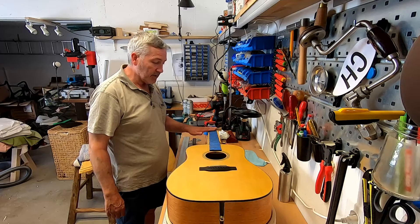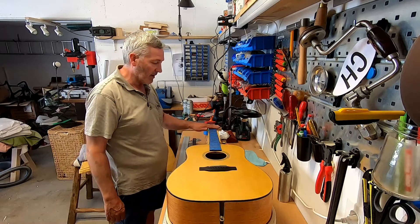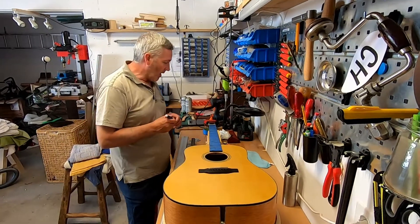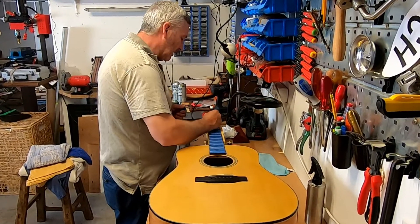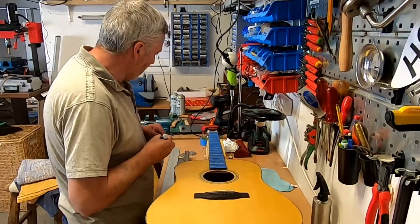The next stage is to get the frets perfectly in line, perfectly level. To do that I'm going to take the blue marker and just mark up each of these frets across the top.